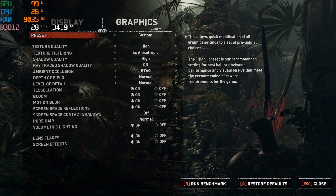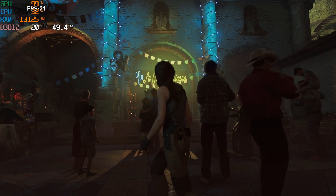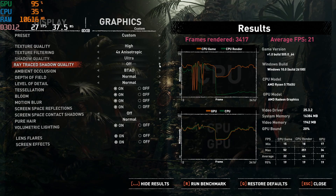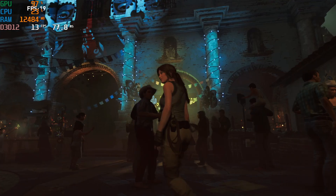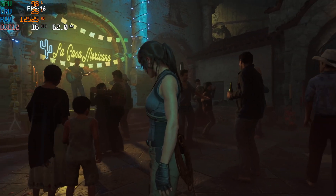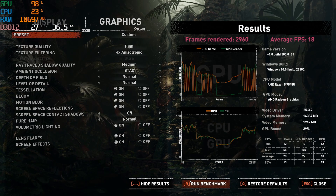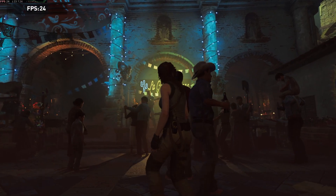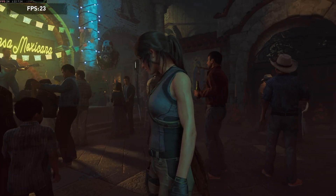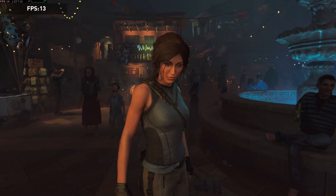With texture filtering and shadow quality set to high, Shadow of the Tomb Raider's built-in benchmark sees an average of 21fps on Windows, and about 18fps with raytraced shadows enabled set to normal. On Linux that benchmark reached an average of 24fps with the same settings — a few more frames per second compared to Windows — though with raytracing enabled that advantage is pretty much gone.